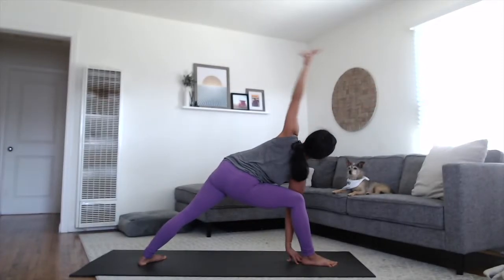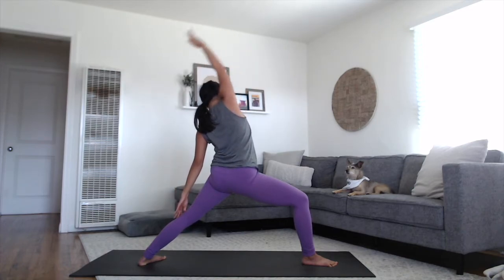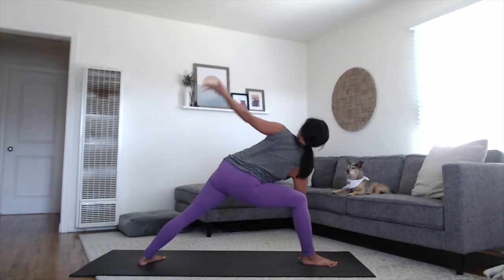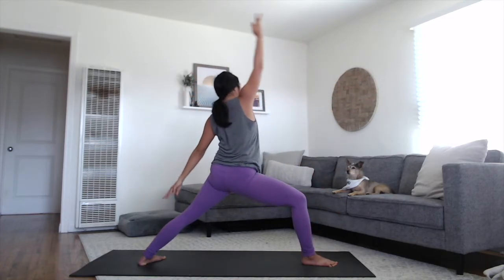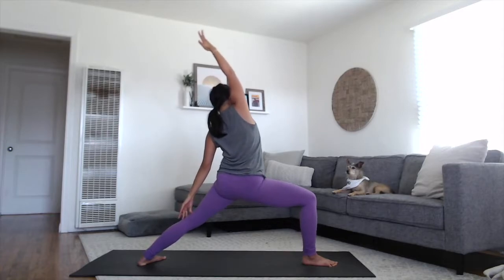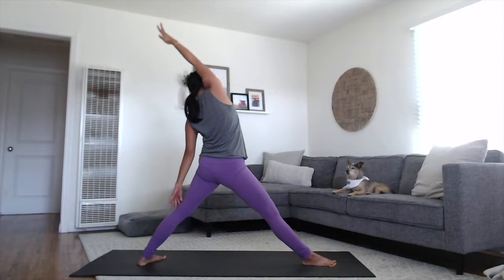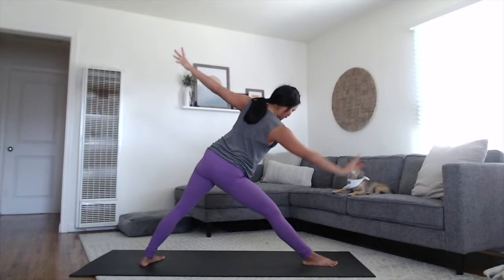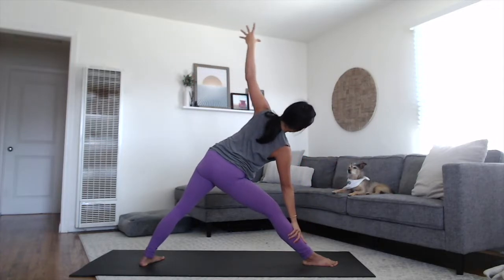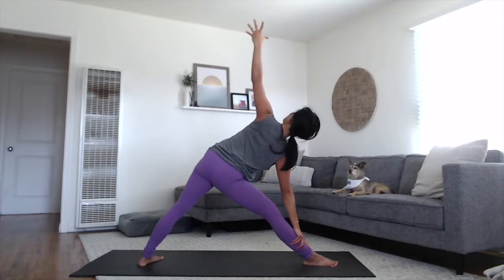Flowing with the breath. Inhale, reach it back to reverse warrior, long stretch back. Exhale, extended side angle, take your left arm all the way alongside the ear. One more inhale, stretching back to reverse warrior. And press your right leg straight, so now we're in a reverse triangle pose. Inhale, bring your chest upright, arms out to a T, shift forward through the body. Let your right hand land onto the ground or a block. Trikonasana — triangle pose.